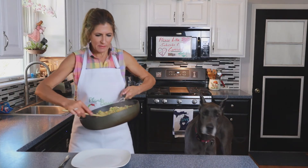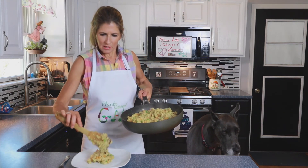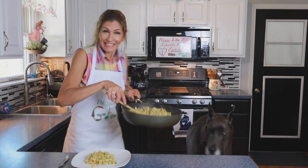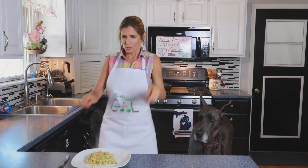Now I'm sprinkling it with a little toasted sesame seeds. I wish you could smell through a camera — this smells so good! It looks very authentic, so hopefully it tastes just as good.